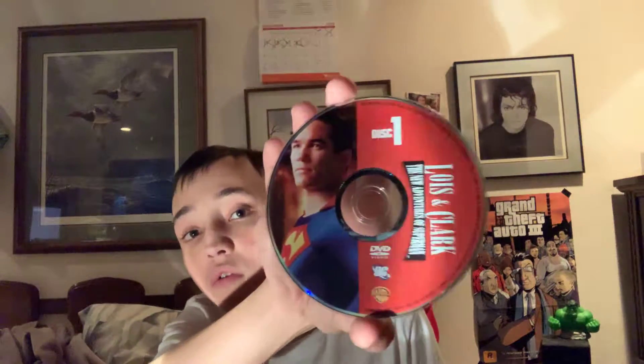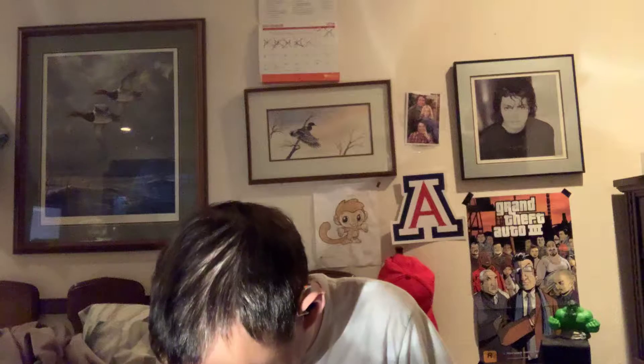Disc one, disc two, disc three, disc four, disc five, disc six.